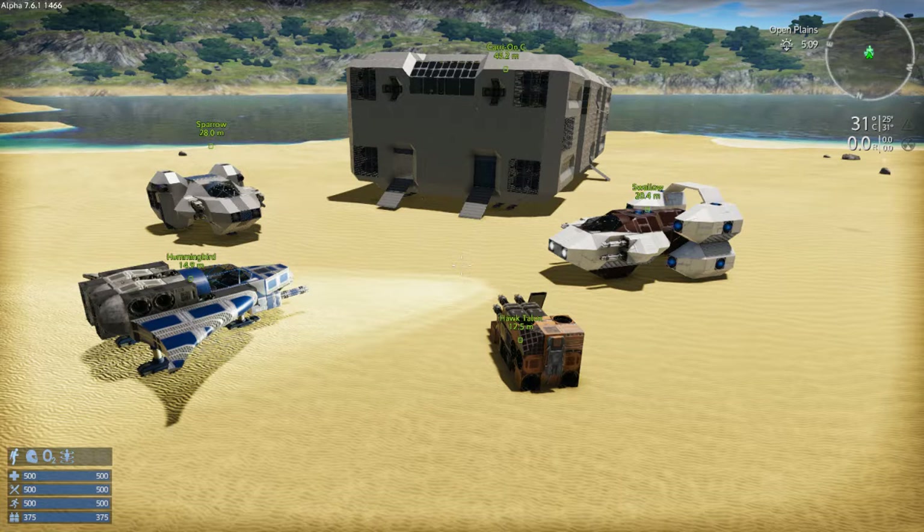Currently we can see one, two, three, four, five small vessels. The Carry-on C — that big brick — there will actually be at least one more of that: the Carry-on P. The C being for cargo, P being for passengers or personnel.